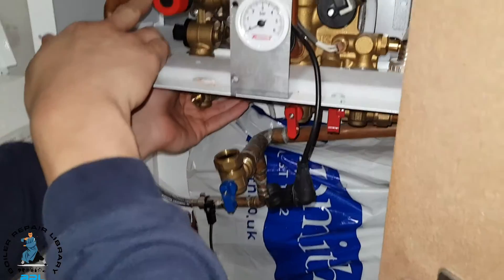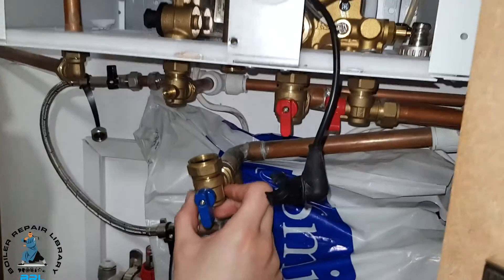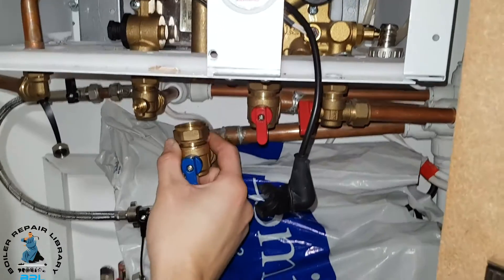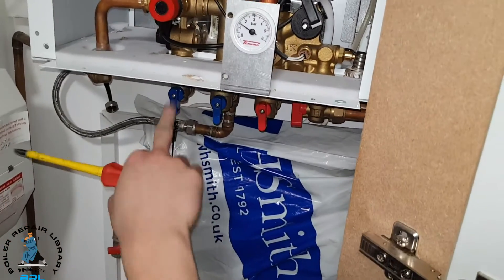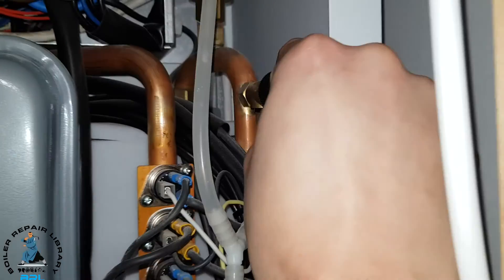We've reconnected all these joints and tightened them up. Now we're just putting the cold feed on the flow, and that's the return. Just reconnecting the cold and the return. We've turned back on the cold water inlet, just filled it back up, and it's all good. Just going to open this valve to let any air out.